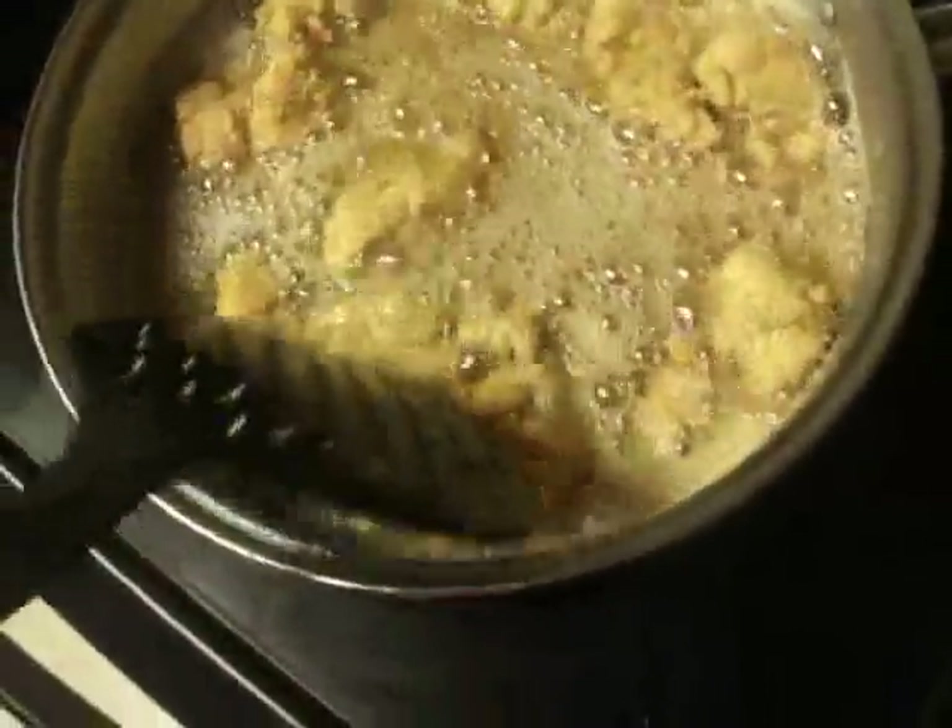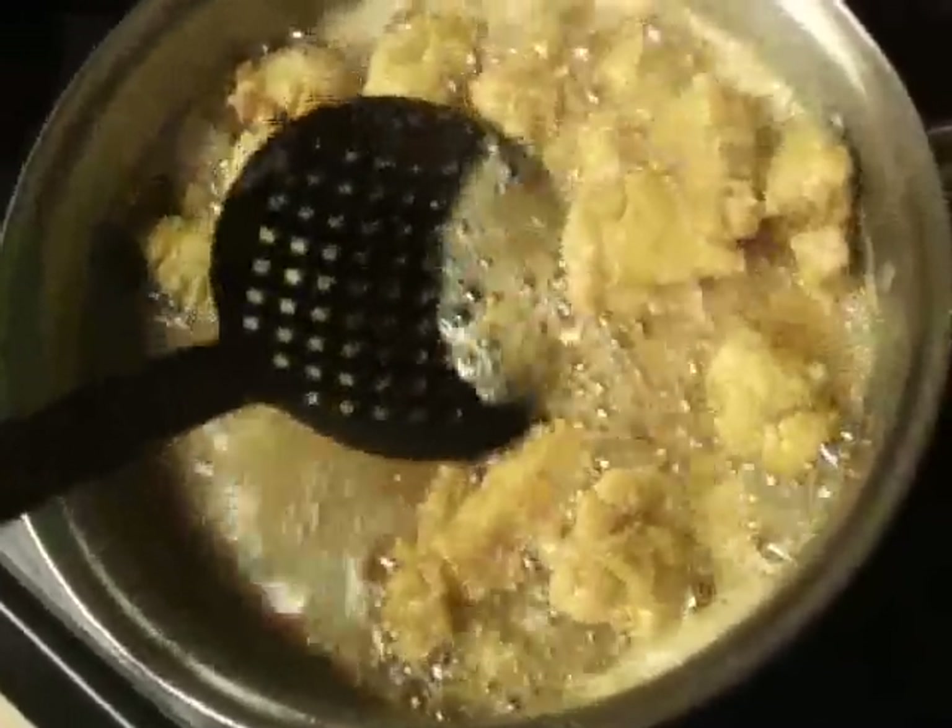So this is how the chicken is looking so far. This is how it should look — golden brown.